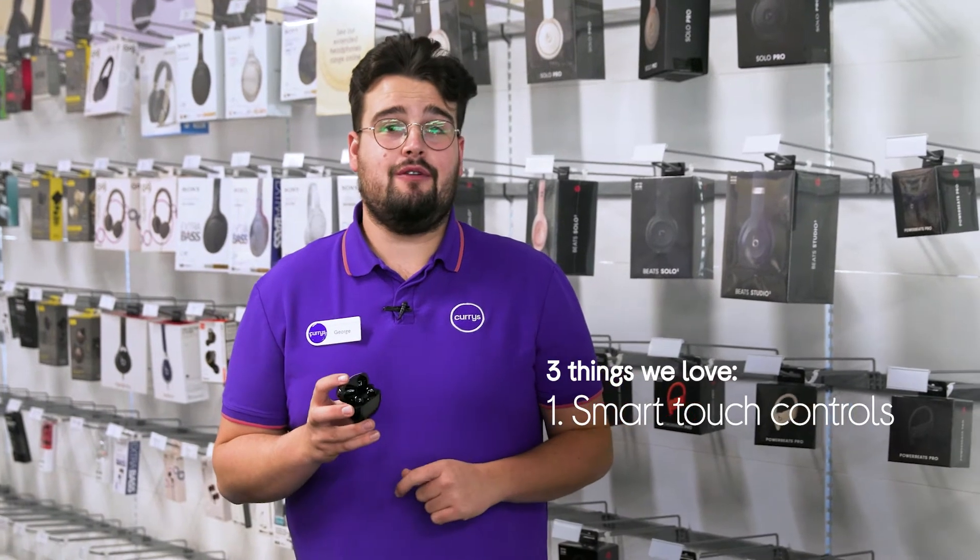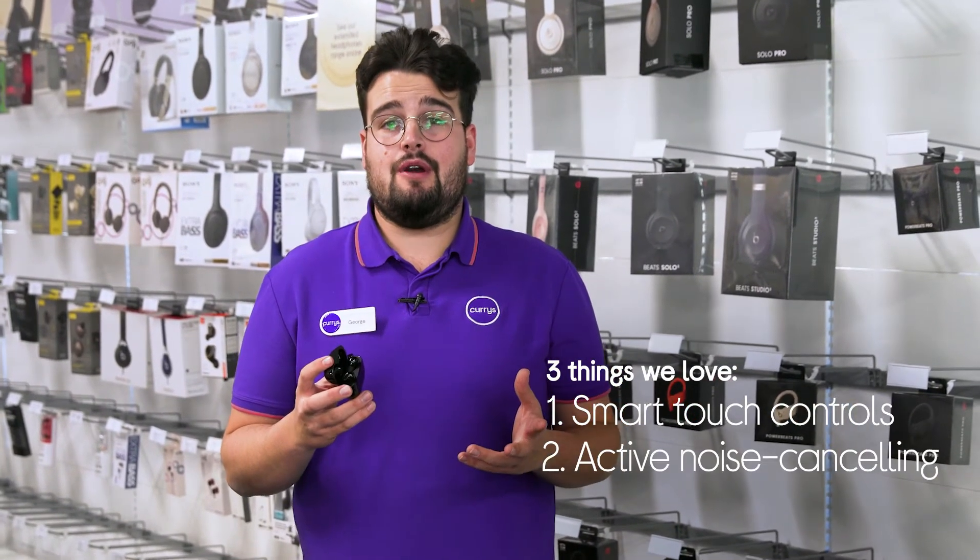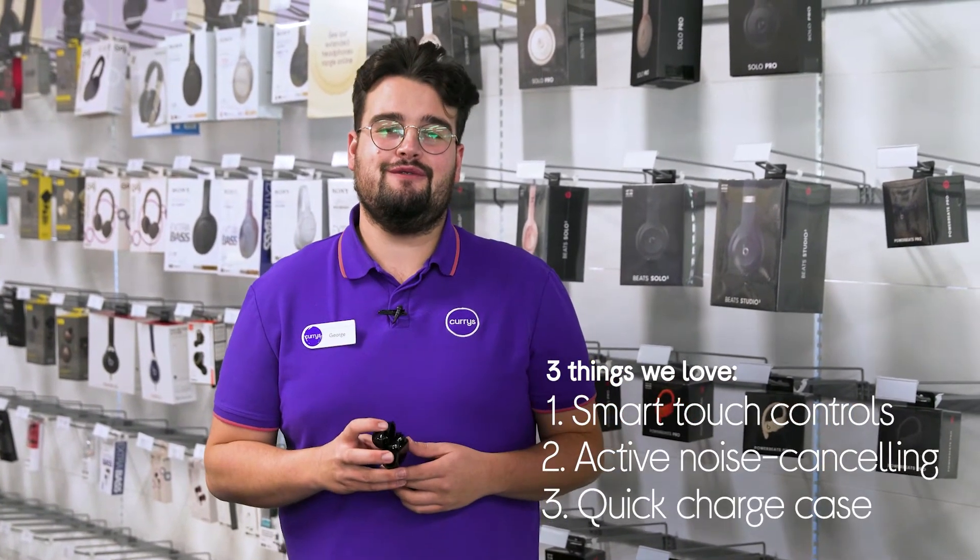Hi, George here and here's three things we love about these Huawei wireless earphones. They let you control playback on the go, cleverly dial out background noise and let you listen to your tunes for longer.